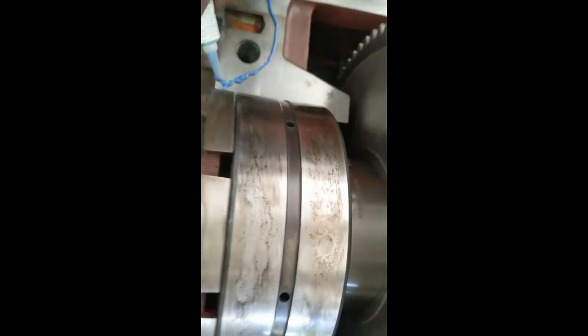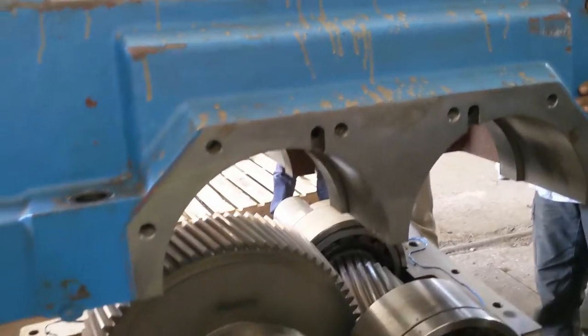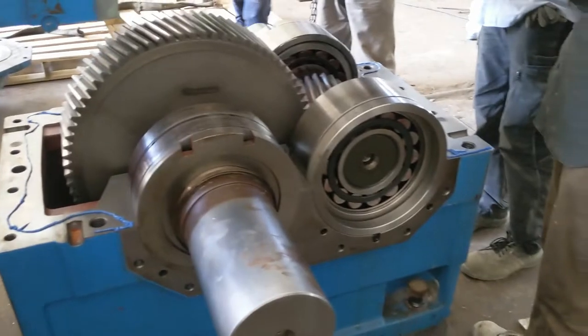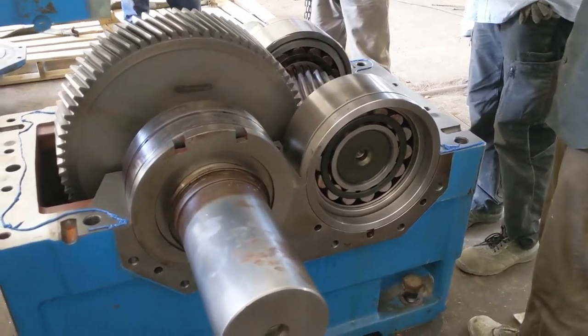Something needs to be removed. Now we have applied on all around the gearbox.